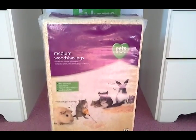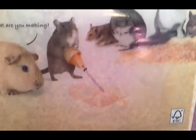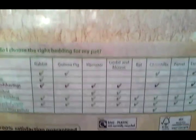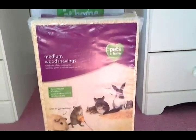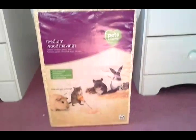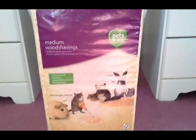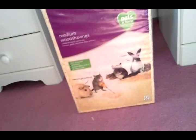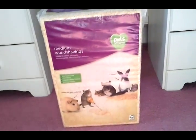So this is the front and back of the medium wood shavings — it looks like this. These medium wood shavings were £4.50. It doesn't actually say how much is in it, but it's quite big. I use about a couple of handfuls every time I change Muffin's bedding, so that was £4.50 from Pets at Home.